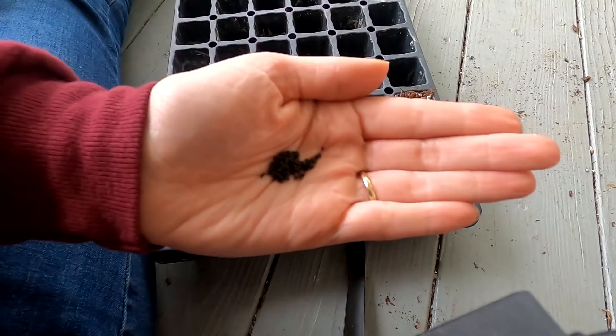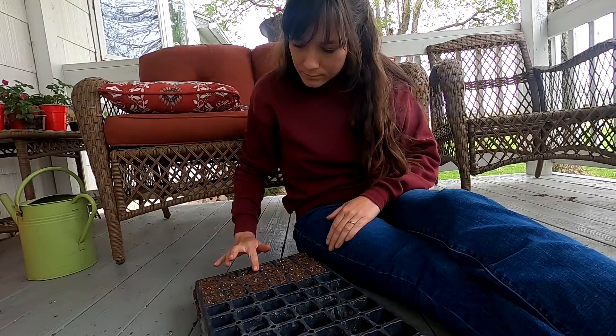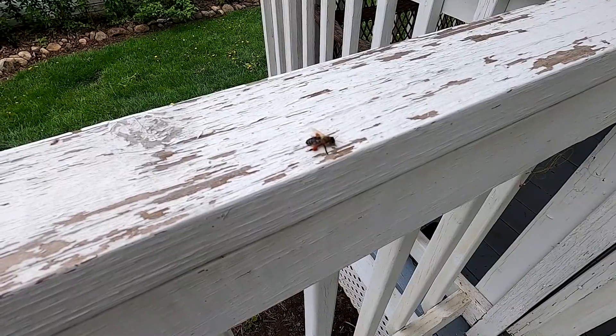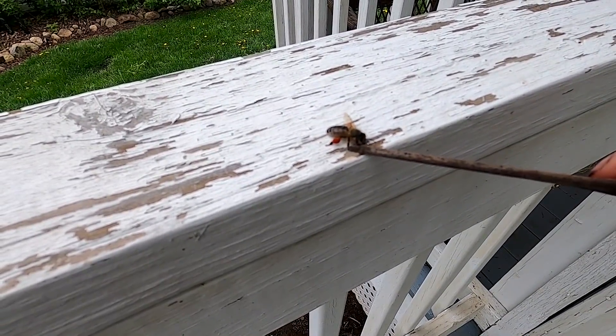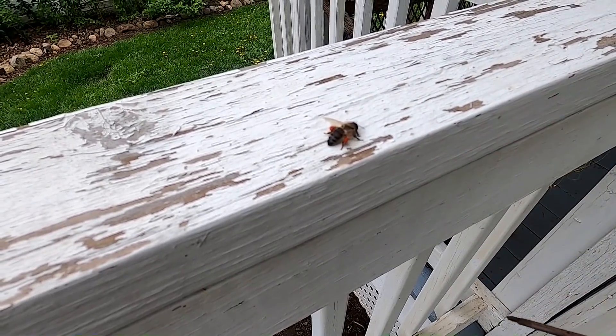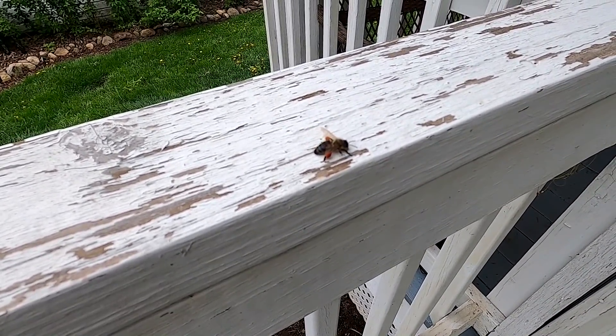These seeds are pretty tiny. Come on little honey bee, go fly. We used to have honey bees that lived in the barn between the wall and the granary, but I haven't seen anything this spring.